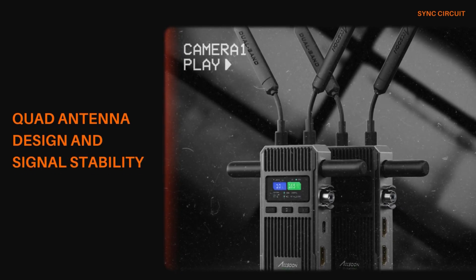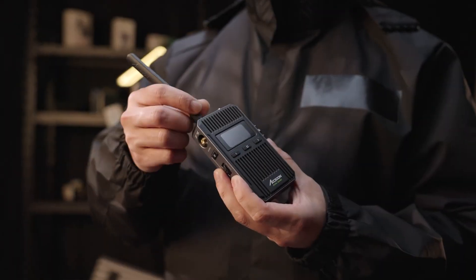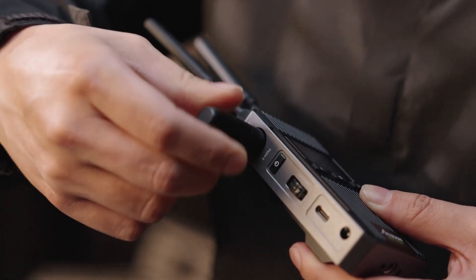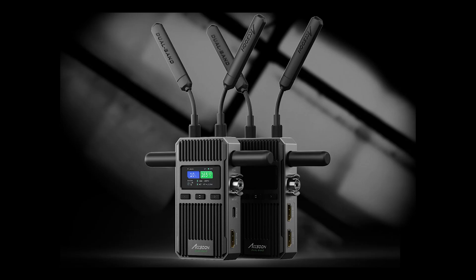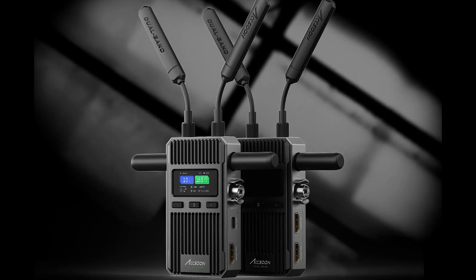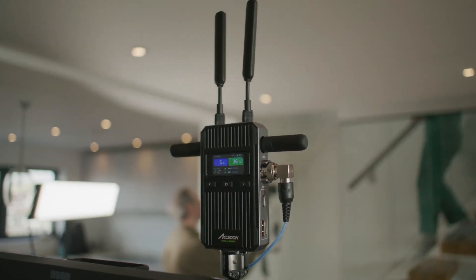One of the most notable upgrades in the Cineview version 2 is its quad antenna system. This new design significantly improves signal strength and stability, outperforming earlier models such as the Cineview SE and HE. The enhanced antenna system ensures that users experience fewer dropouts and more consistent video quality, even when moving around a complex shooting environment.